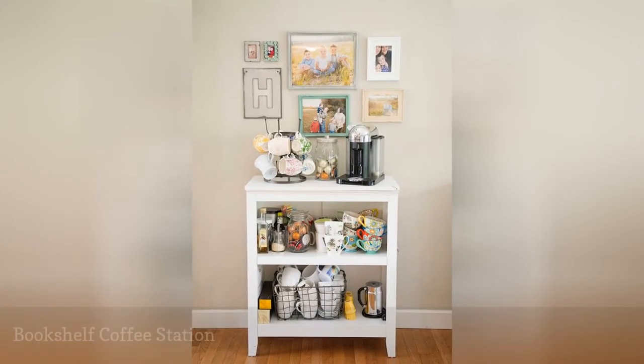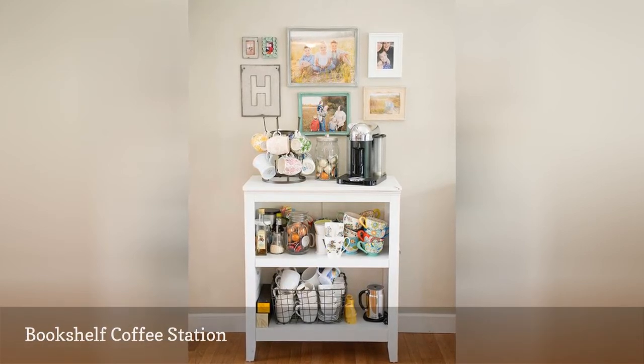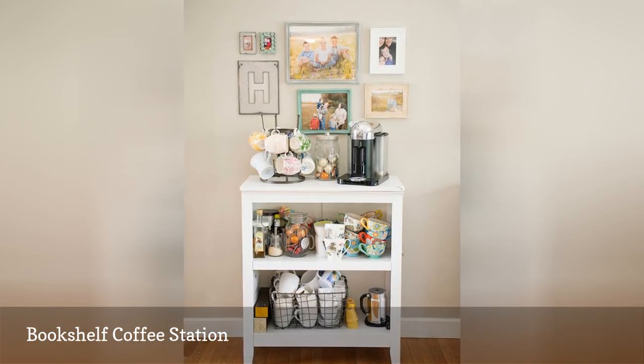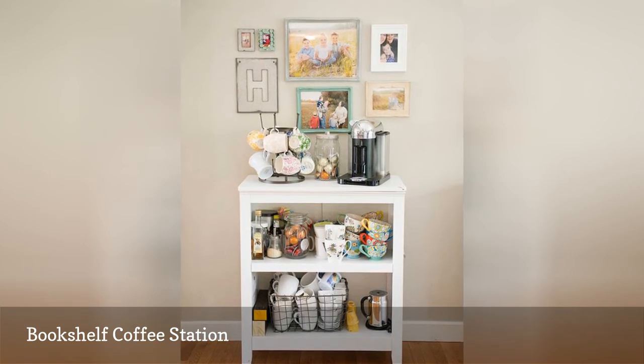Instead of discarding an old bookshelf, refurbish it into a java station. Add wire baskets and canisters for extra storage on the shelves, and use the top for your coffee maker and mug storage. Make sure to leave some surface space clear where you can fix your cup of coffee.